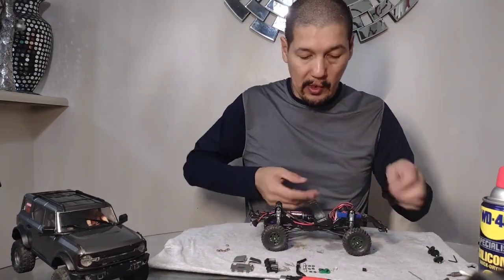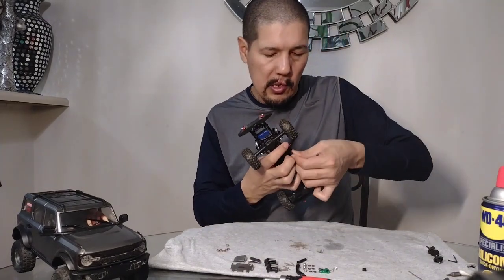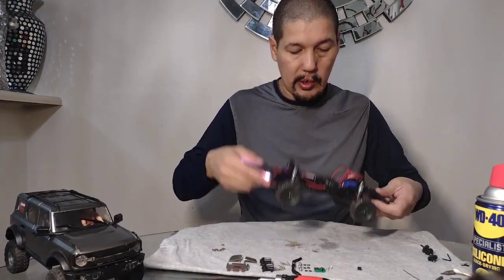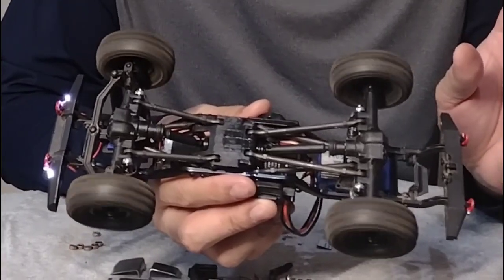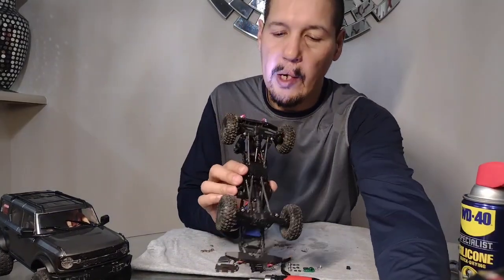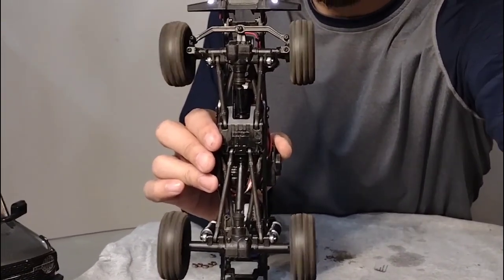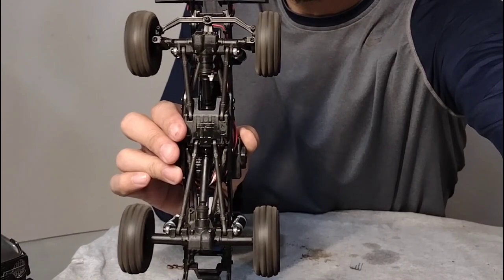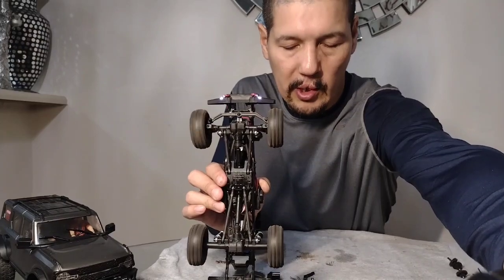I'm gonna put the battery in and start it up. All right, there she is. It sounds a little different now because they're metal gears so it's gonna make a little more noise than plastic gears. Looking pretty good - reverse, reverse. Looking pretty good. We're good to go, all set.